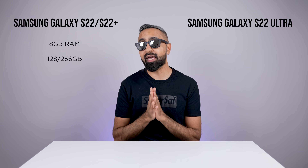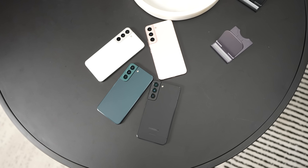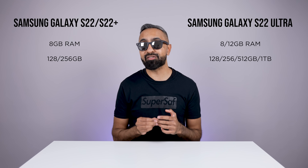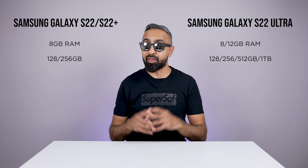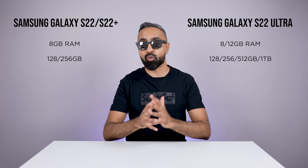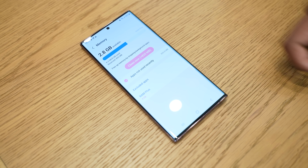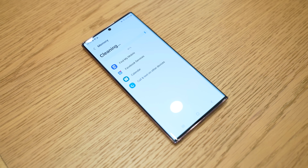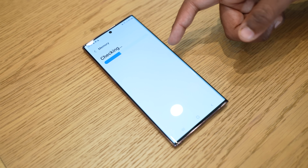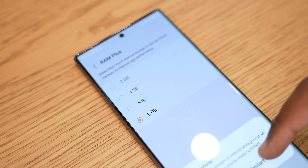In terms of RAM and storage, we have eight gigabytes of RAM on the S22 and the S22 Plus, available with either 128 or 256 gigabytes of storage. The S22 Ultra will have either eight or 12 gigabytes of RAM with 128, 256, 512, and up to one terabyte of storage. As you may have already expected, there is no expandable memory. The RAM is also lower compared to what we had last year, however it seems that because of the efficiency of OneUI 4.1 with the new chipsets, you should still be getting decent RAM. There's also a new feature called RAM Plus, which will allow you to allocate some of the ROM as RAM — a trend we're seeing on a few different devices this year.